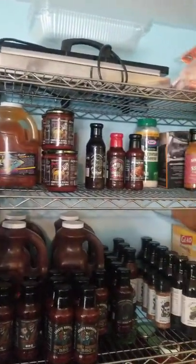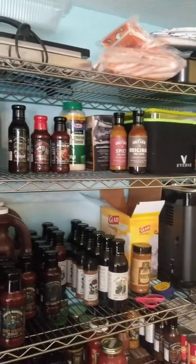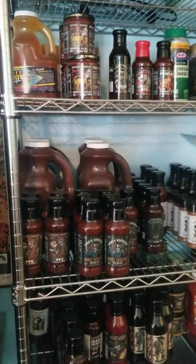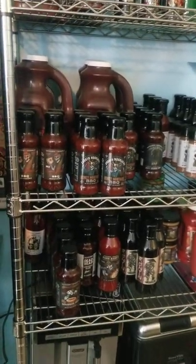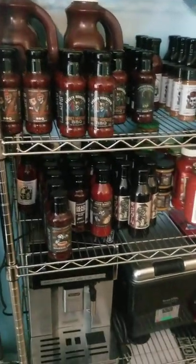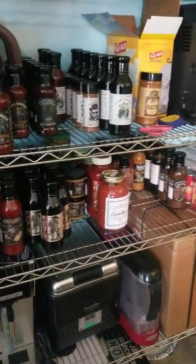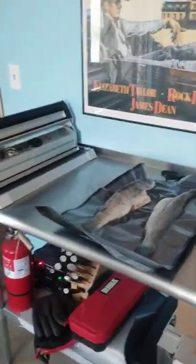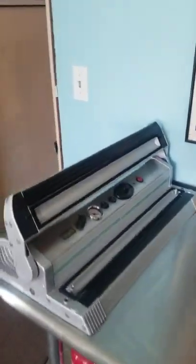There's an extra Winston vacuum sealer there — customer service wasn't that great on them. Sous vide machine, shout out to those boys. There's another little mini bar, so yeah I'm all set up and ready to go. Thanks for watching, appreciate it, bye.